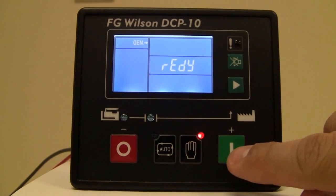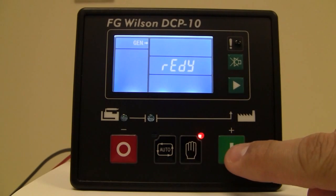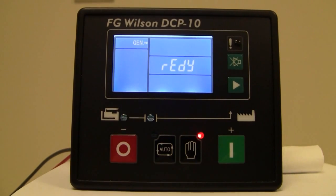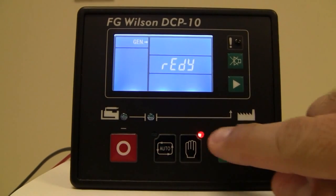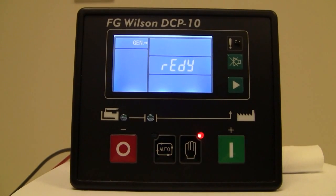Additionally, we have the red and the green buttons, which also have a plus and minus indication above them. These buttons are used for starting in the manual mode and shutting down, and they're also used within the sub-menus to increase or decrease the values of the parameters.